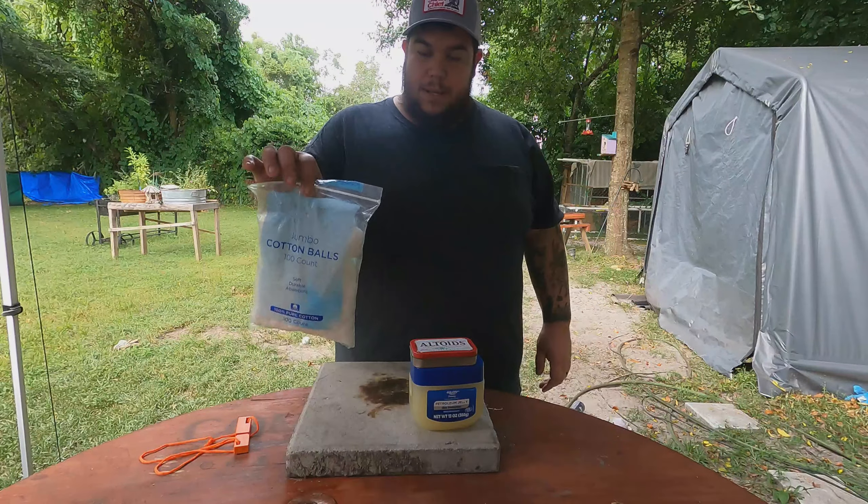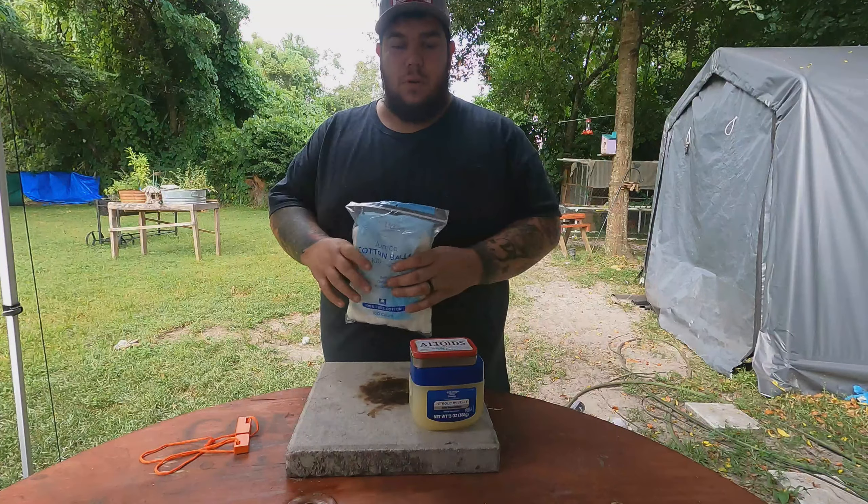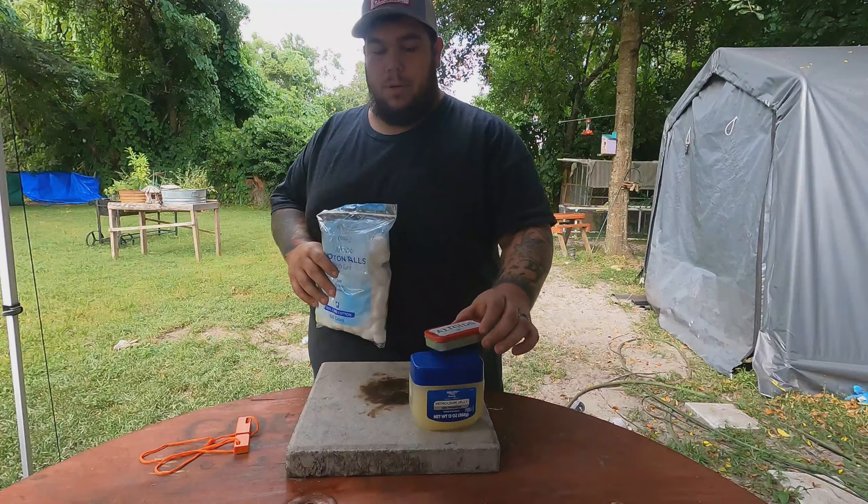What's up everybody! Today I want to show y'all a real cheap, easy way to make your own fire starters to put in your pack. Very simple, very easy — as long as you have some way of making a spark or ember, it will work.